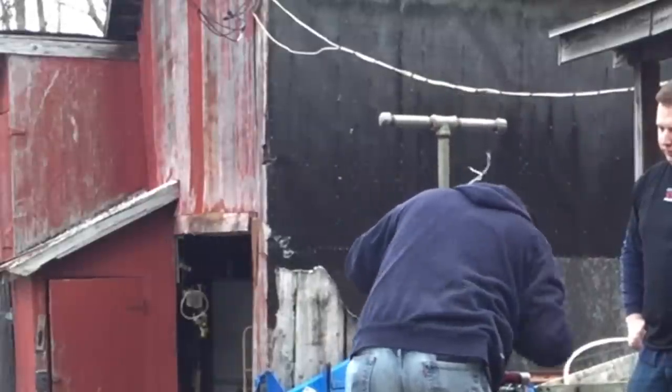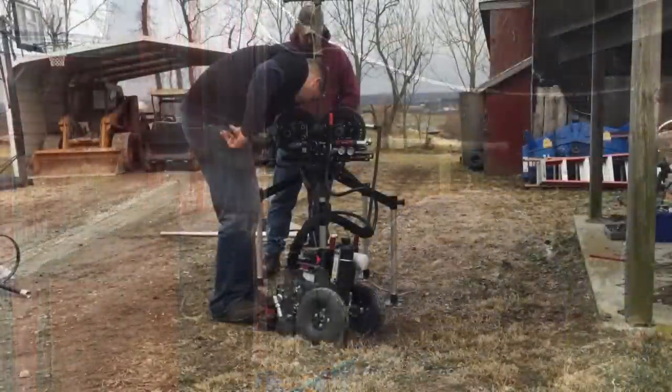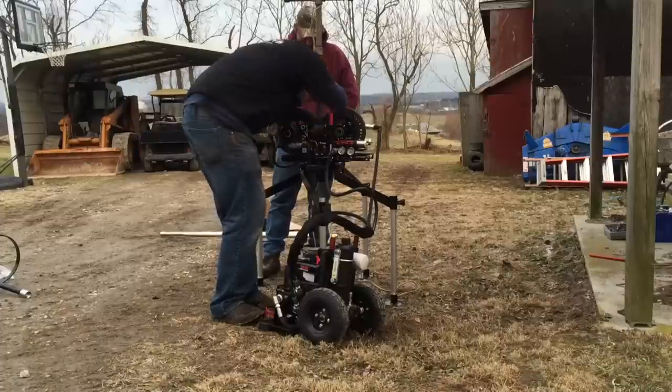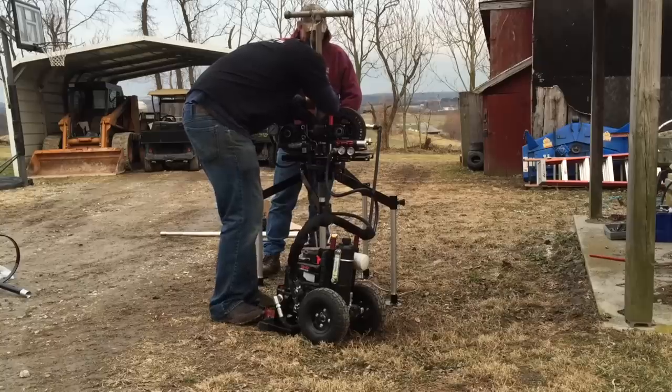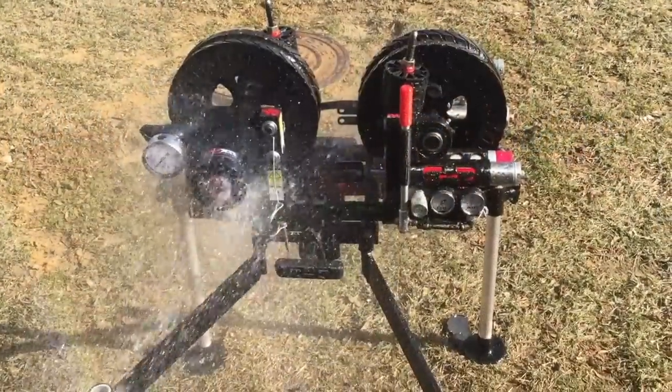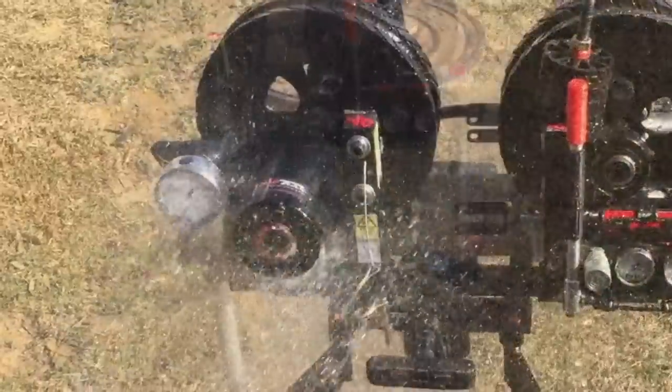And here we can see the accurate speed control. Here we show one person controlling the speed and setting the pitless. Did iron leave a muddy mess? No problem — you can simply spray off the top portion with a water hose.